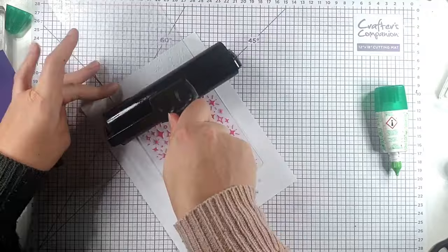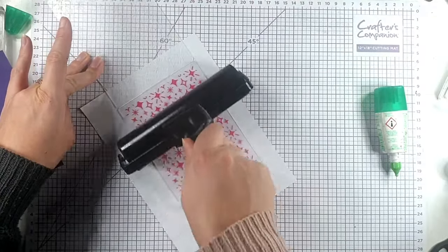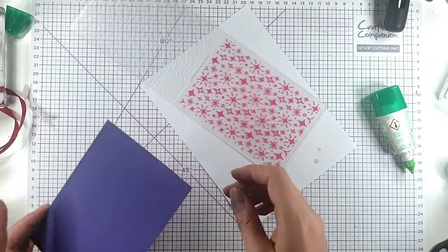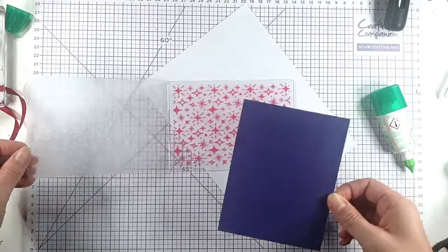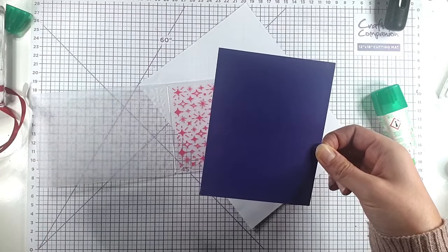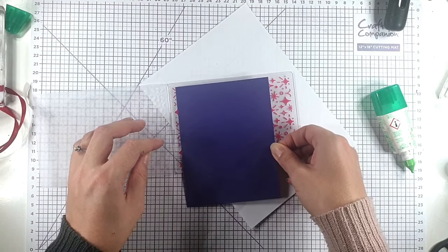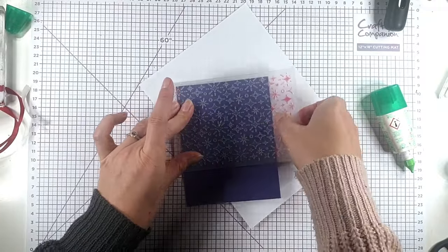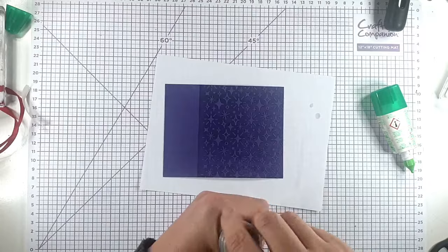So I'm going to run that over with my brayer — I've not even re-inked it because usually it's good to go for a couple of runs. So I've got a five and a half by four and a quarter inch piece of the purple cardstock. I'm just going to lay that in, and then I'm going to emboss that and cover it with silver embossing powder.